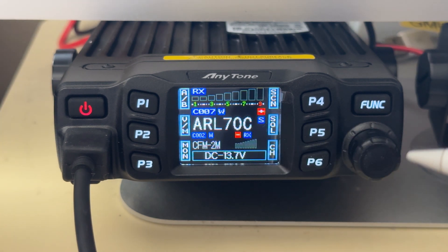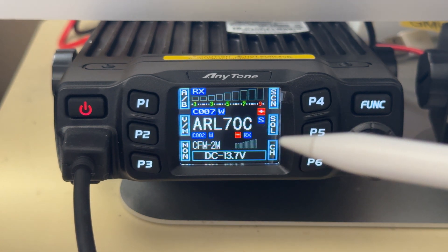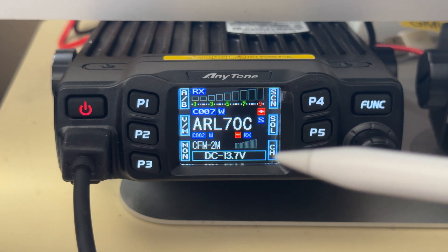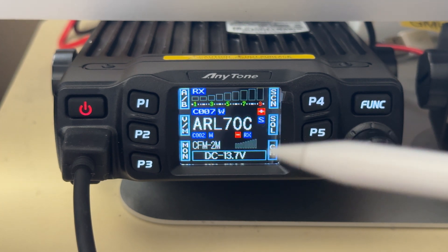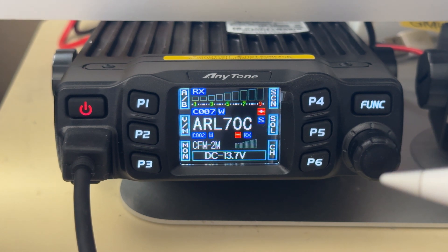Once you change this knob function in either the CPS software from AnyTone or in CHIRP, this channel option becomes available. It's normally not visible when you go through the menu items until you've changed the functionality of the knob.